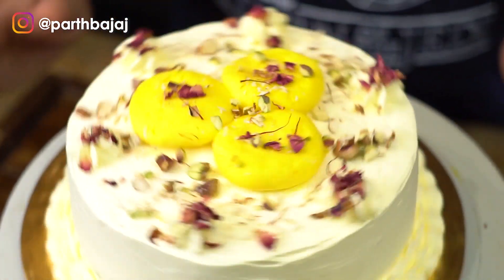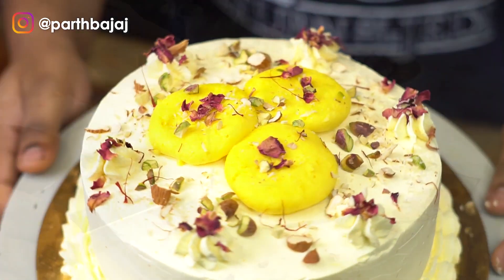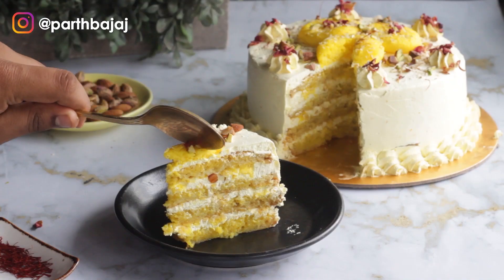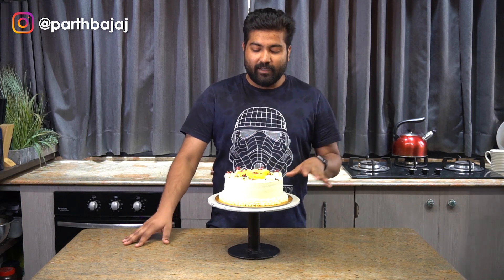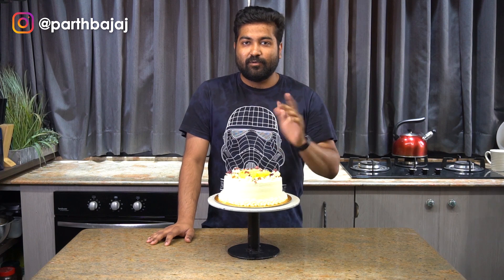With that our cake is ready. I am just going to refrigerate it for around 2 to 3 hours and then we will cut it. I hope that you liked my rasmalai cake recipe — especially because it's eggless and extremely simple to make. Anybody can make this at home. If you don't want to use the elaichi powder you can skip it, or you can use saffron extract instead of the saffron paste. I hope you like this recipe and thank you so much for watching this video.